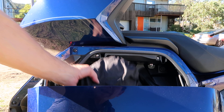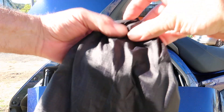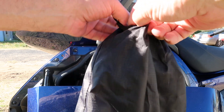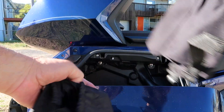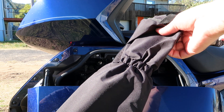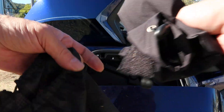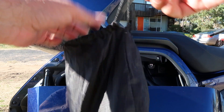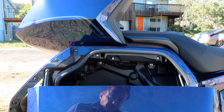The other accessory I carry is boot socks — waterproof covers that slip over the bottom of your trousers, covering half your boot, to stop your boots getting waterlogged when riding in wet conditions.